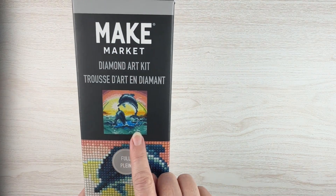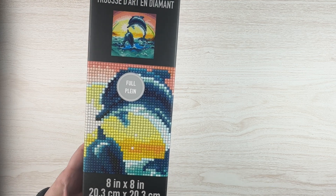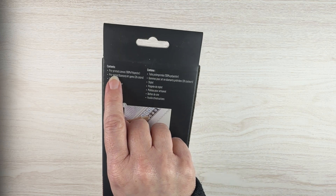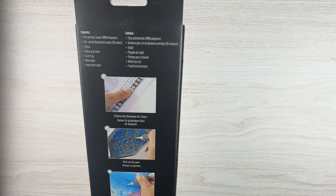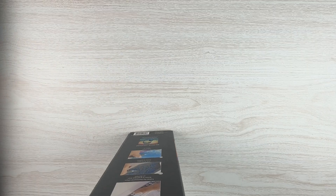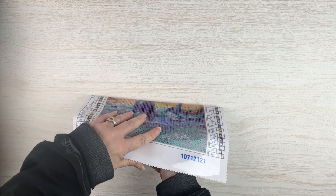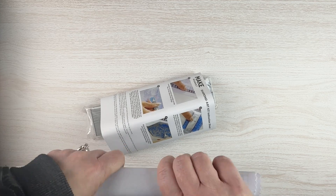This first one is the dolphins kit, and it is only 8 by 8 or 20 by 20 centimeters, so it is not a very big kit at all. It is a round kit but it is a full drill kit. The kit includes your canvas, diamonds, pen, scrunchie, tray, wax, and instructions. The small one was I think $17 and the larger one was around $32.